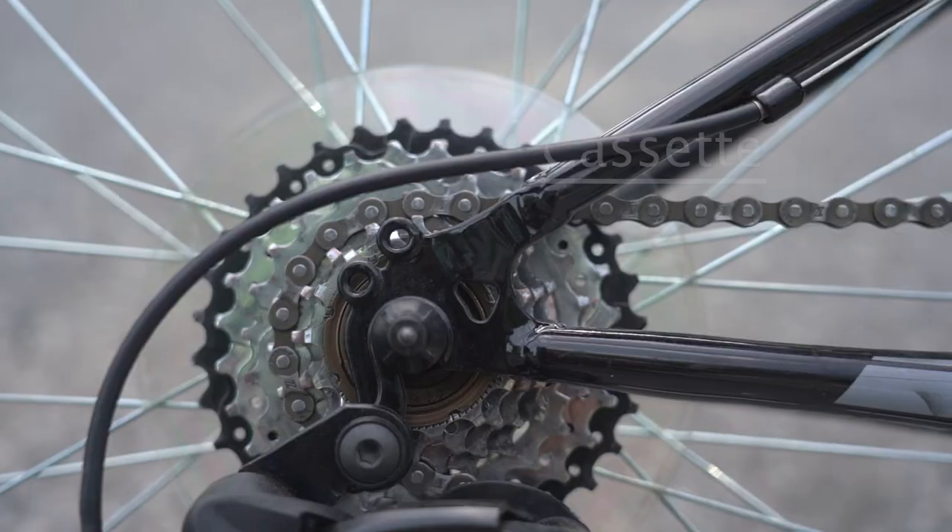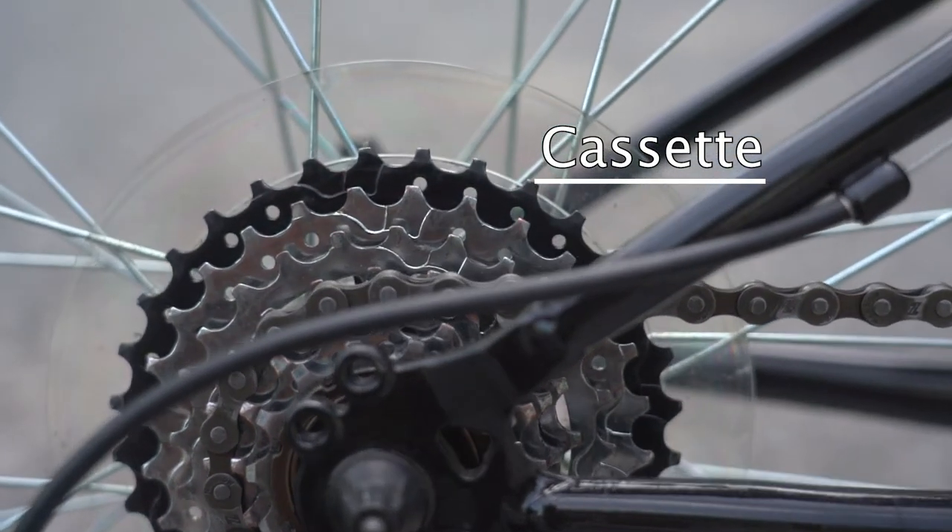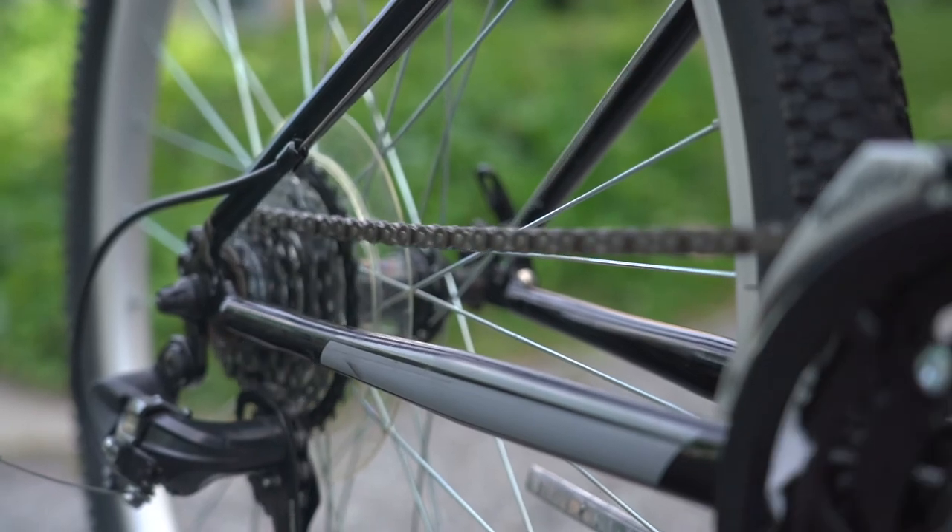Finally, check your cassette. A bike's cassette is the cluster of gears on your back wheel. Make sure that it is clean and the chain can move freely through the gears.